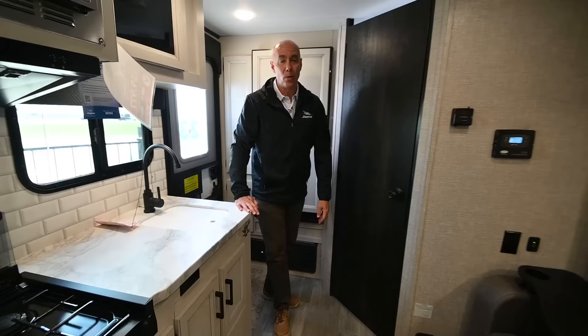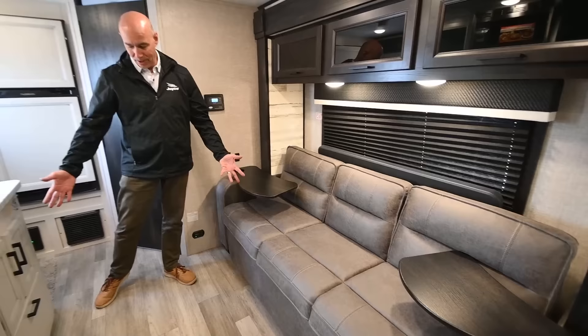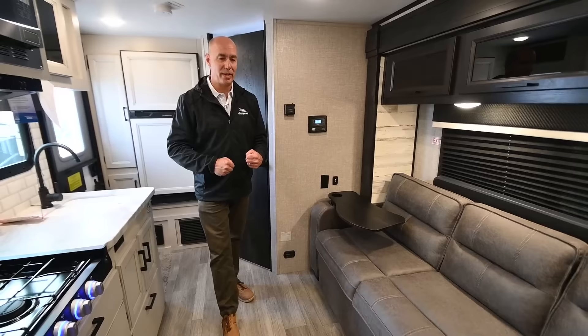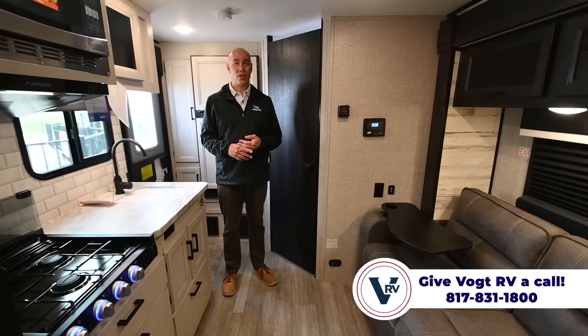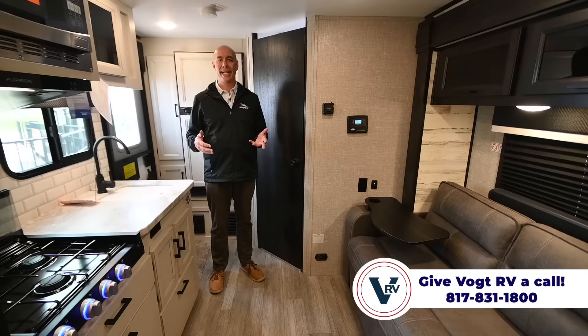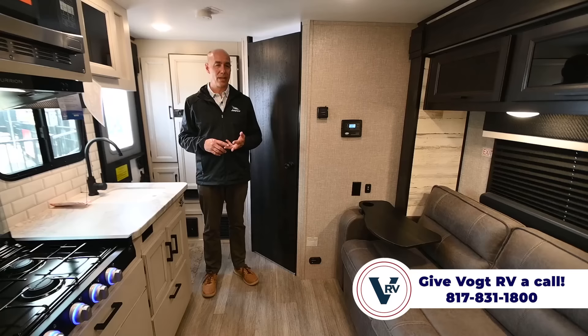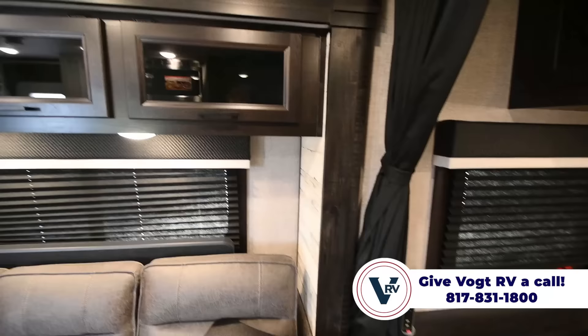We're in the Jayfeather Micro 166 — a couples camper. I love it because you can stay comfortable with this pretty shallow slide that gives you a lot more elbow room. With two people walking around inside, we don't feel like we're on top of each other — there's enough room. But this thing is easy to tow, easy to park. If you're wanting to visit national parks, state parks, and National Forest Service land where campsites can be pretty small, you have no worries with this. At 20 feet long, there are very few places on planet Earth where you can't take this and enjoy it.